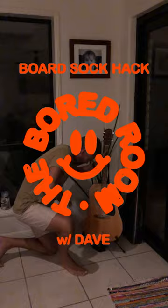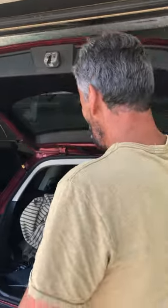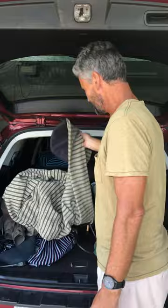Seven times tables. Cut, cut. G'day, welcome to the boardroom. Today we're going to look at a couple of techniques in putting on the humble board sock.